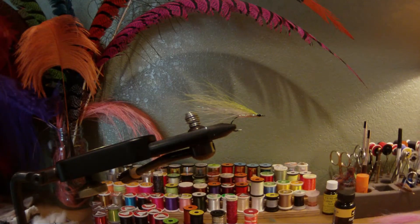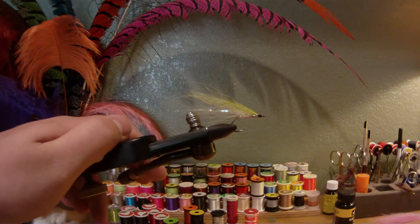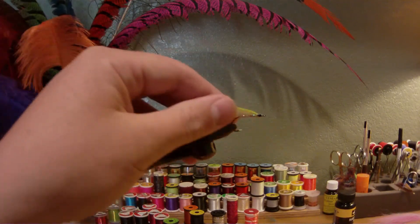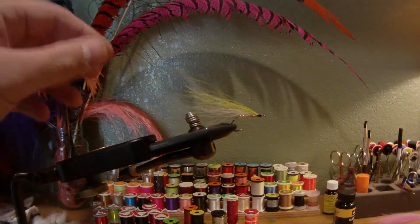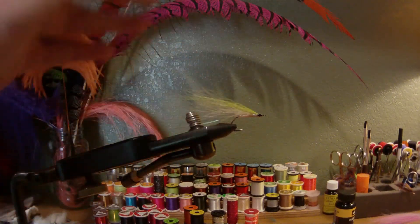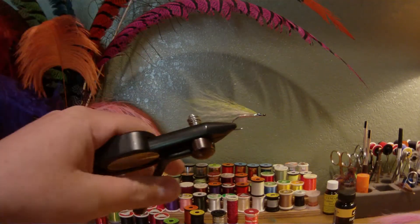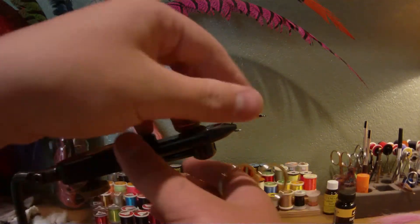I just want to run you through how to tie your own little bait fish patterns for fishing Puget Sound for the cutthroat, or also salmon when they're around. This is going to be real simple — just a few different colors, bucktail, some flash, body, head, and you're ready to rock. Let's get into it.